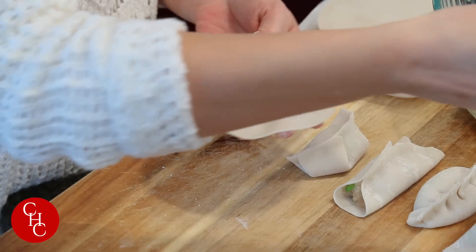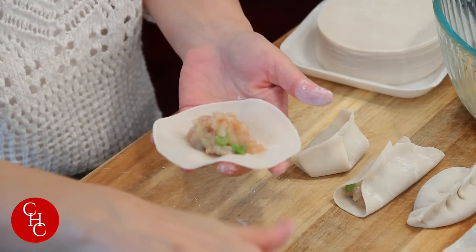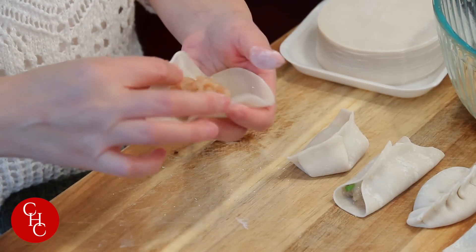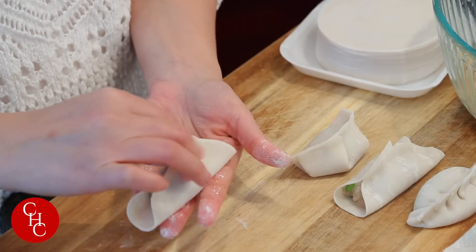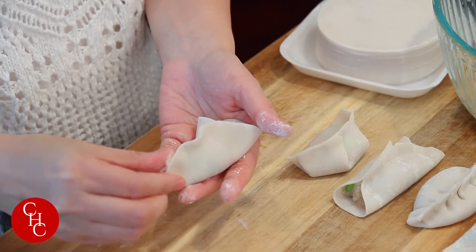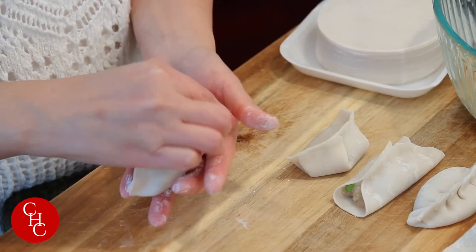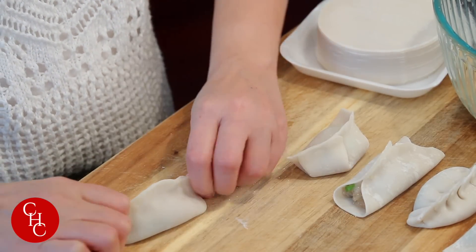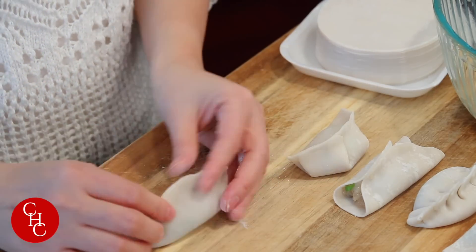Let's see another way to make it. Is this fun? You can make it with the family — everybody participates. So you just seal this, like we did before, but you can close it and push in like this. Make sure you pinch it so they're sealed.